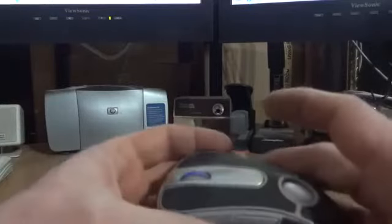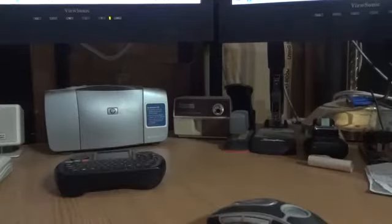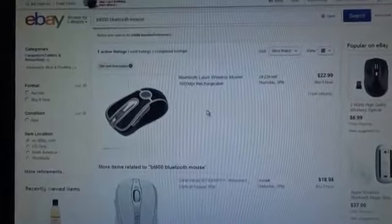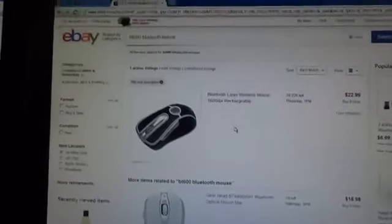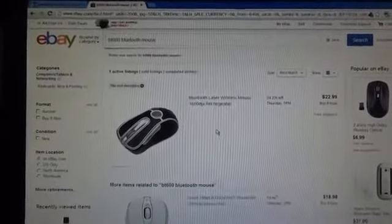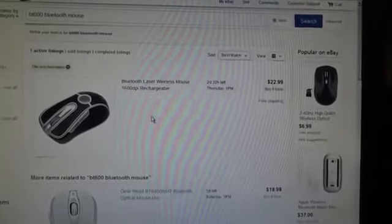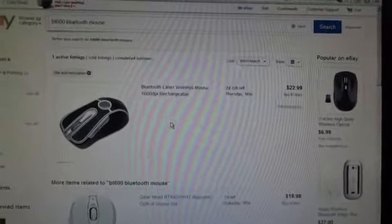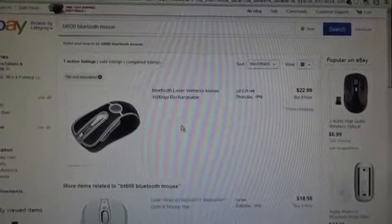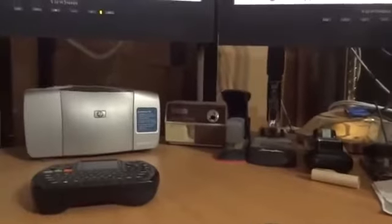The deal with this generic version is you can find it on eBay incredibly cheap. Radtech charges more if you buy it under the Radtech name. If you search on eBay, type in 'BT600' — together, no space — then 'Bluetooth mouse', and select 'search title and description'. That's the only way you'll find this mouse. At the time I got it, it was $19.95 including shipping; it's now around $22.99 with shipping, which is still much cheaper than the Radtech-branded version. It's the exact same mouse.